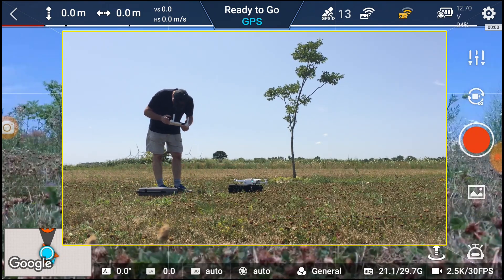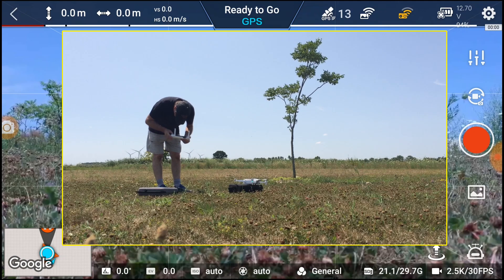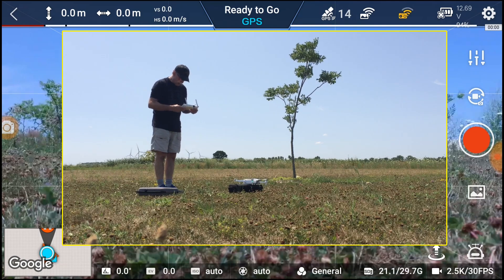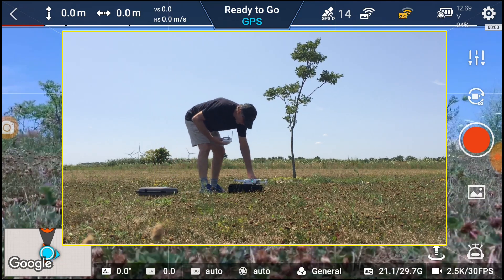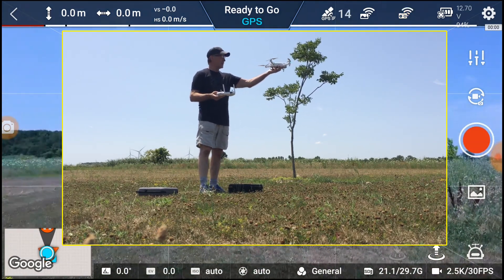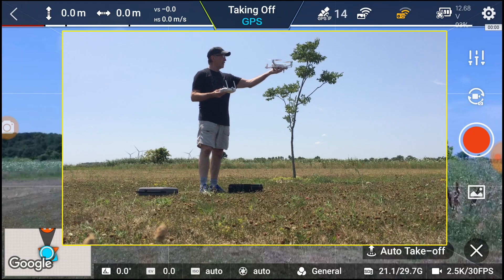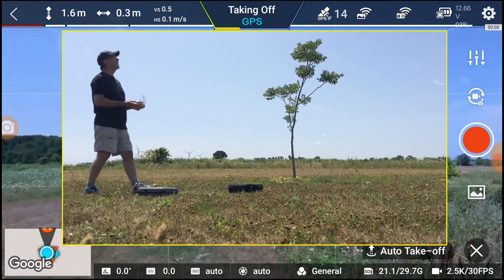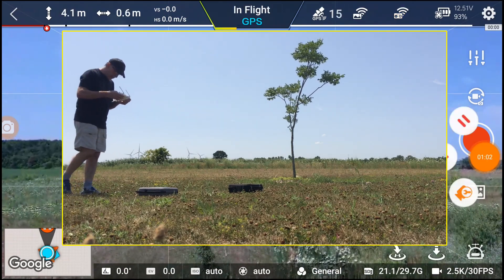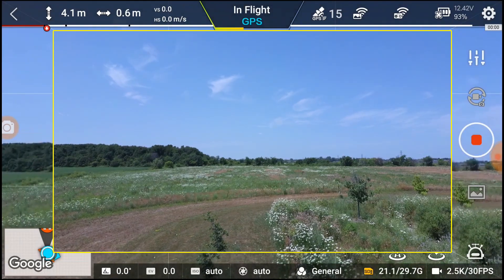I can't see what it says, but I don't know what percentage it is — it looks like full bars, so we're good. We're gonna do a hand launch. I'm just gonna hold this in my non-dominant hand, level it, and push the auto takeoff. There it goes — it's got 15 satellites.